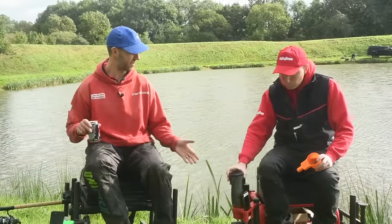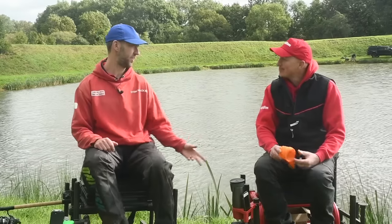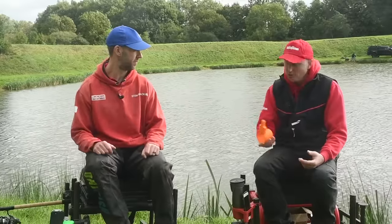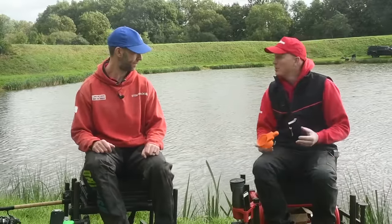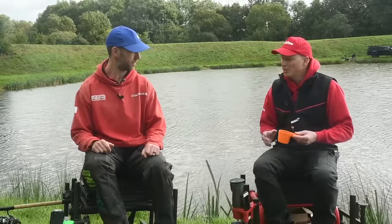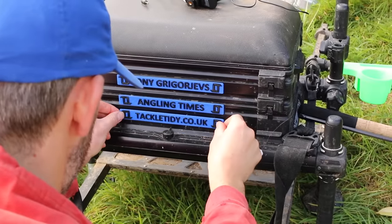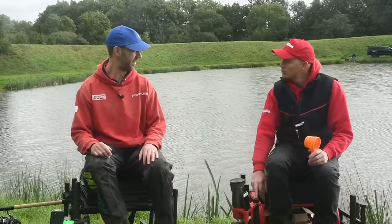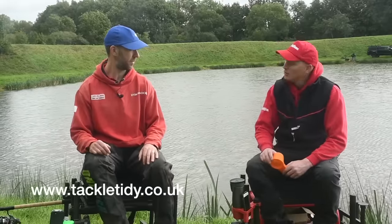Nice price point as well. Sometimes you get these little devices and think they're nice but not nice enough to spend money on, but you don't get much for a tenner these days. They're a small company - you can see these are all 3D printed. They do loads of little bits and pieces like dividers for your boxes, name plates, caps for box legs, all sorts. So Tackle Tidy - check them out.